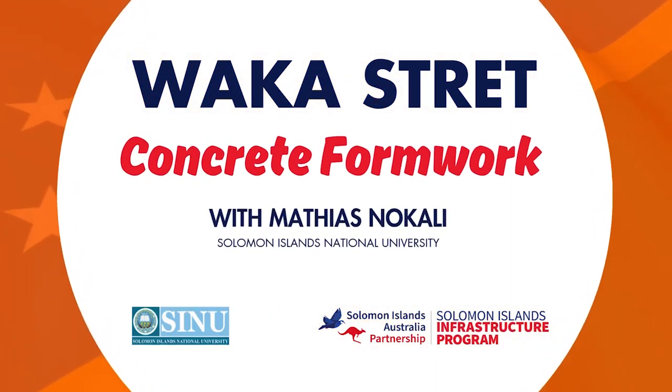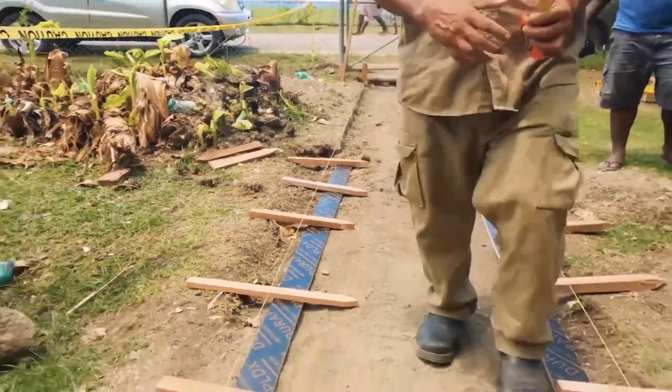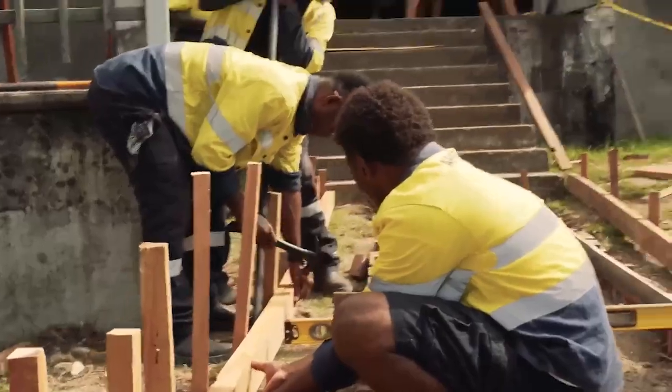Welcome back to another episode of Blue Collar Street. My name is Matthias Nokali. In this tutorial, I will learn how to construct a formwork and slab on the ground to create a footpath.